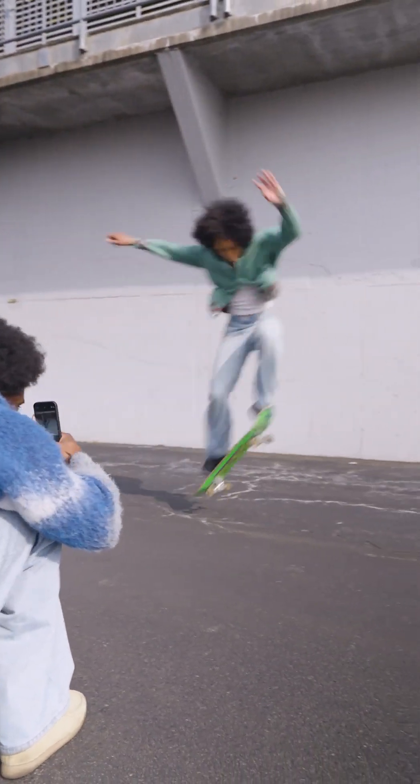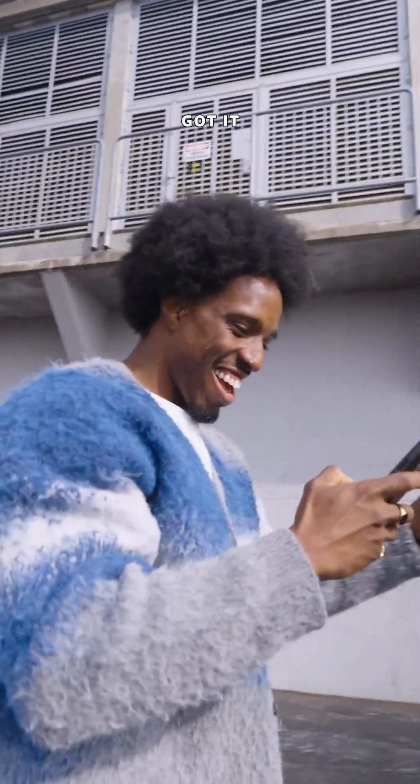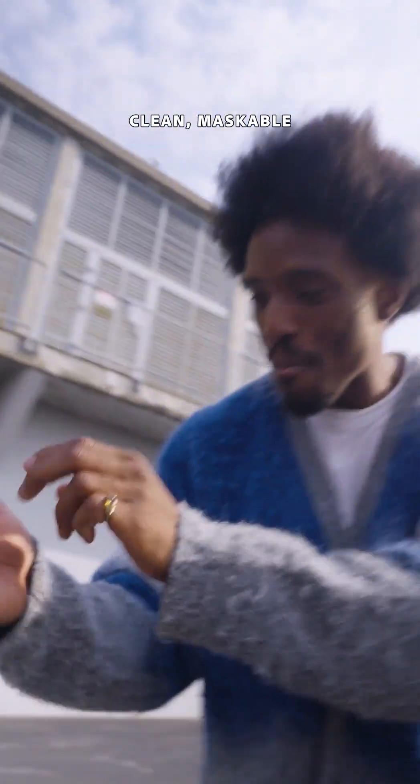That was good. Let's do it again, but in front of this wall right here. Look at that. Clean. Maskable.